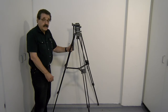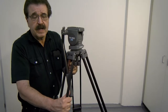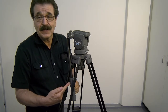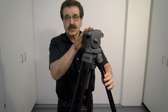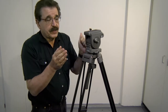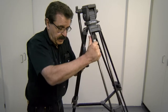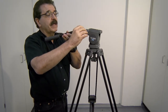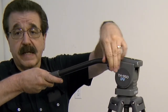Now that we have the tripod legs extended, let's take a look at the top of the tripod, which is the head. The tripod head has what's known as a panhandle. I should have extended this before setting up all the legs, but let me show you what happens for movement. There's a lever — I loosen it, bring the panhandle up to a comfortable position, and lock it in place.